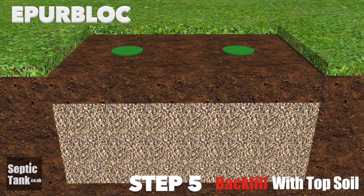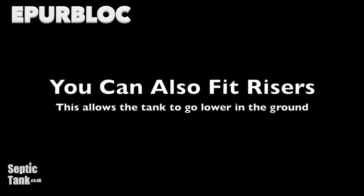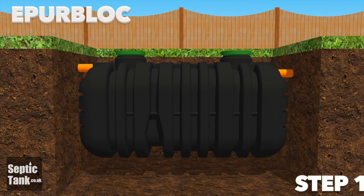Job done. You can also fit risers to the EpiBlock which allow the septic tank to go deeper into the ground.